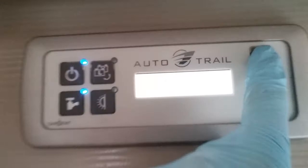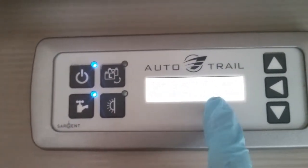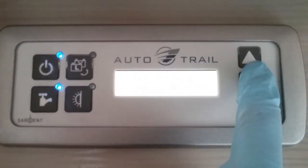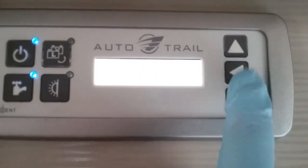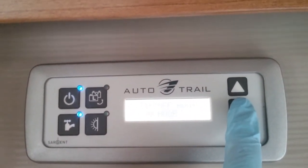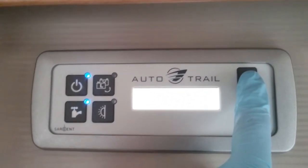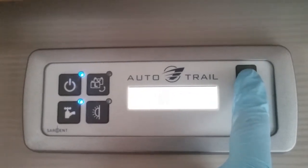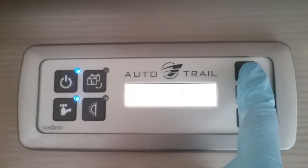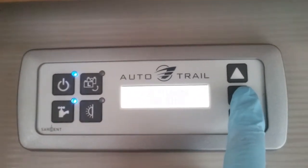Next we have event set. An event is basically a countdown timer and it can be set just by arrowing into it and then altering it on the arrow keys. After that we have a wake-up alarm, and again we just set it here by arrowing in. Clock set — again just arrow in and then use the arrows.